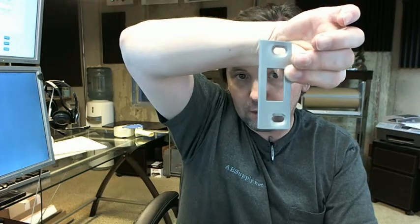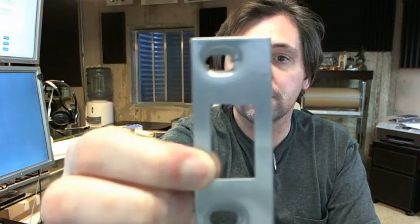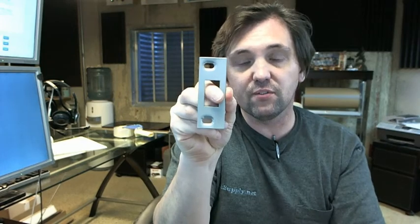It's adjustable in the sense that the holes here are slotted, and it's obviously non-handed. Those slotted holes help you position the strike inside of the frame so that it is perfectly in alignment with the latch bolt.